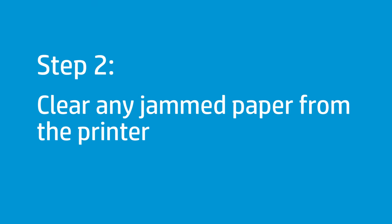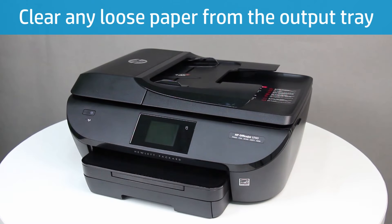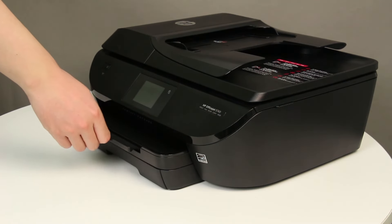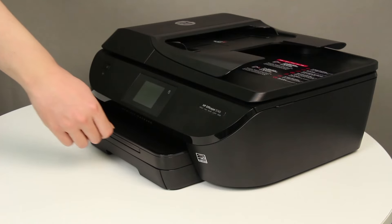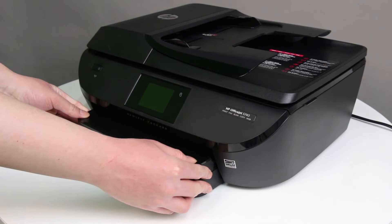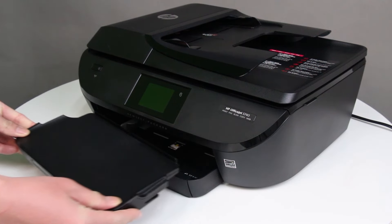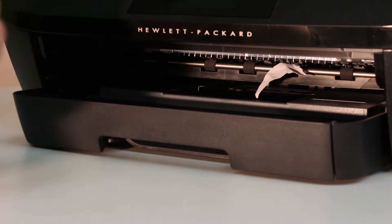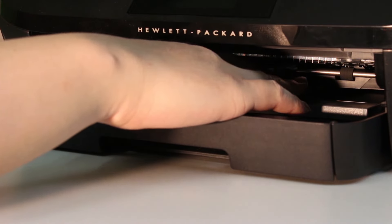Clear any jammed paper from the output or input tray, or from inside the printer. First, remove any jammed paper from behind the output tray. Make sure that the tray extender is closed. Grasp the output tray by the sides, and then pull the output tray toward you to remove it from the printer. Look inside the printer and check the rollers for any paper. Gently remove any paper from the output rollers.